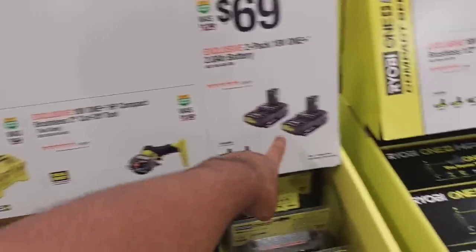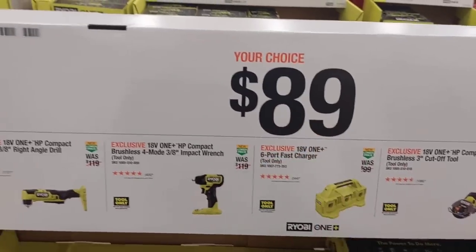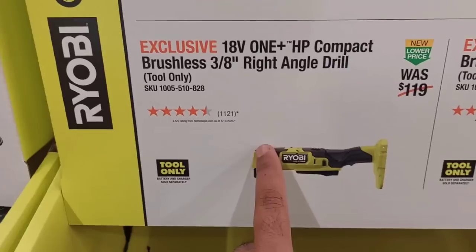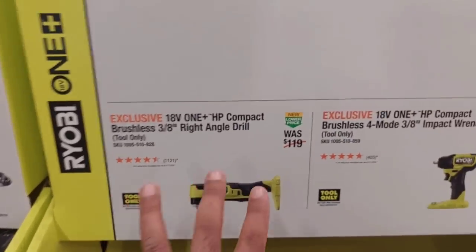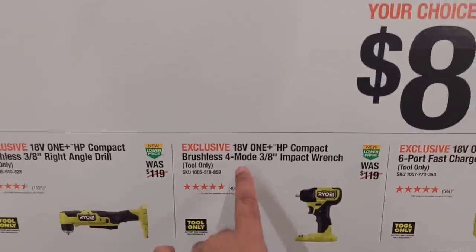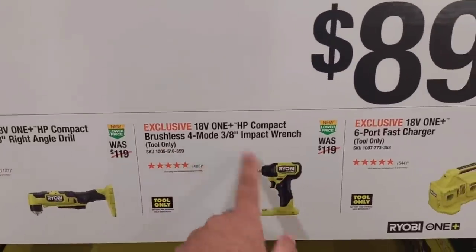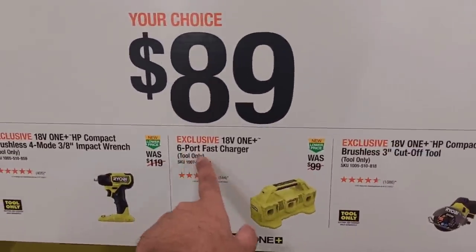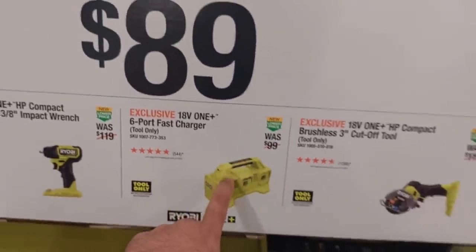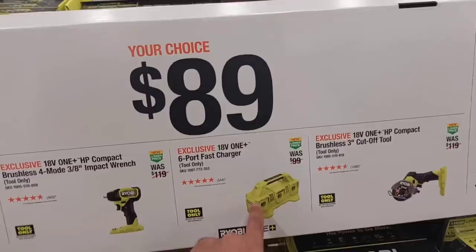$89 right here — this whole section includes the right angle drill. I'll try to bring it close so you guys can pause on any item you want. This is their impact wrench, three-eighths brushless with four modes. Their six-port fast charger dropped down to $69. I will wait on this, I will not jump on it right now.